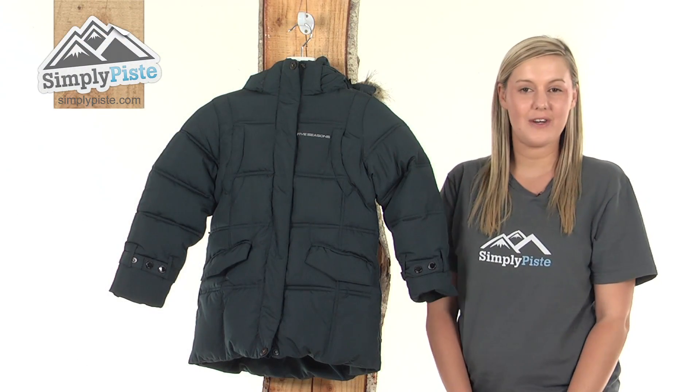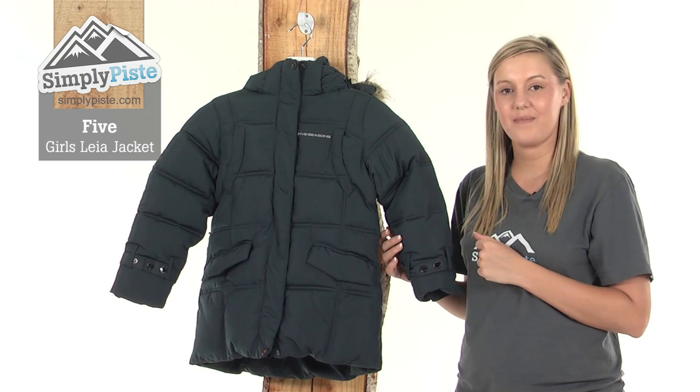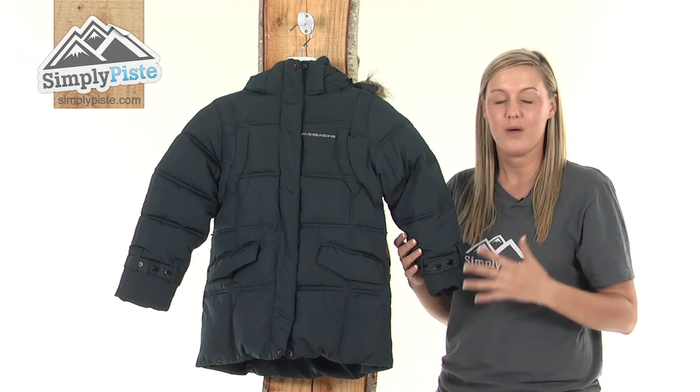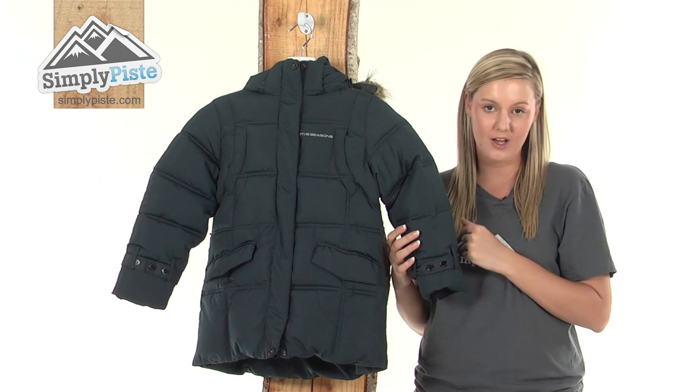Hi and welcome to SimplyPeace.com. This is the Five Seasons Girls Lear Jacket. It's an extremely well insulated, nice design jacket with a poly micro technology which is highly breathable and waterproof, and is perfect for those family days out on the slopes.